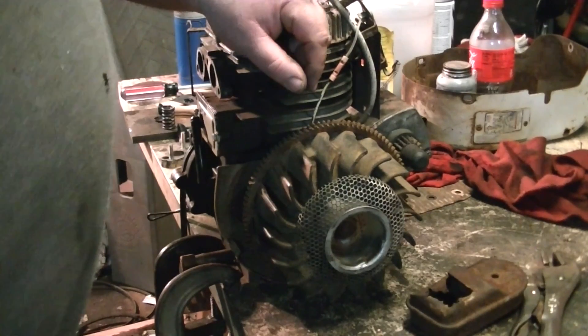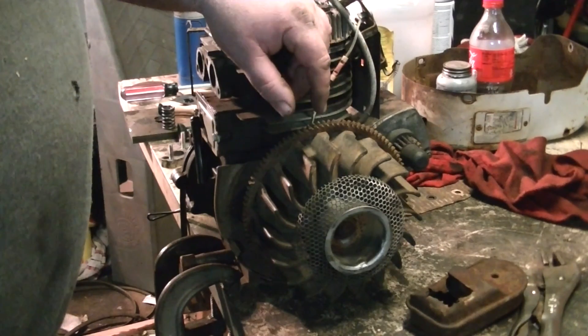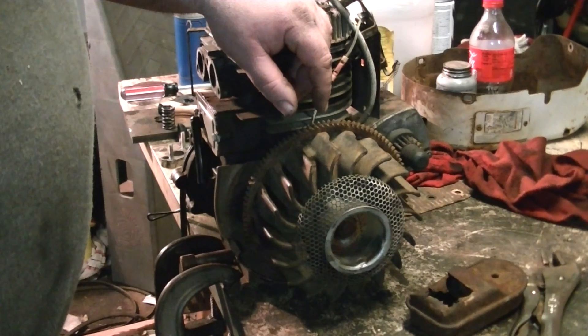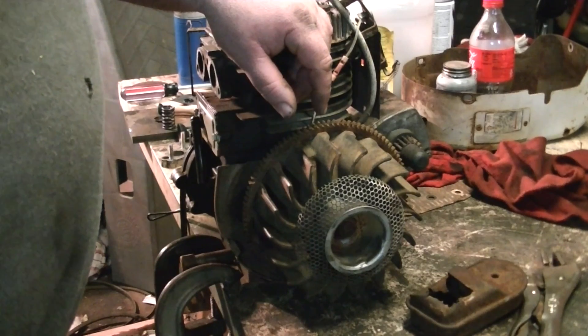I'm gonna work on this some more tonight. I'll clean a carburetor for it, put the shroud and all back on it. Basically I'm going to completely reassemble it and start it.